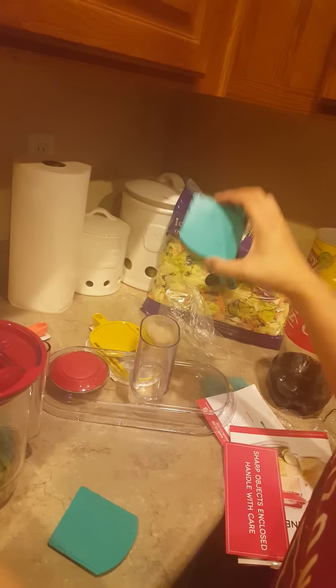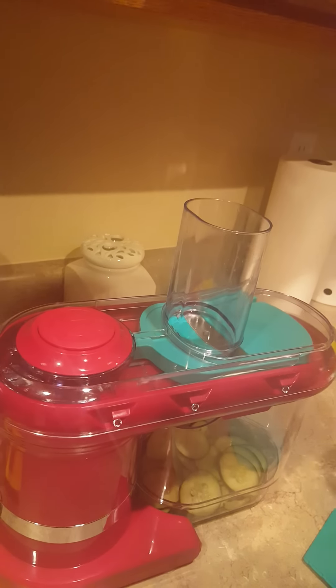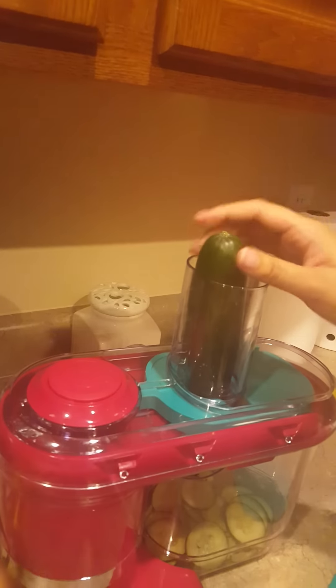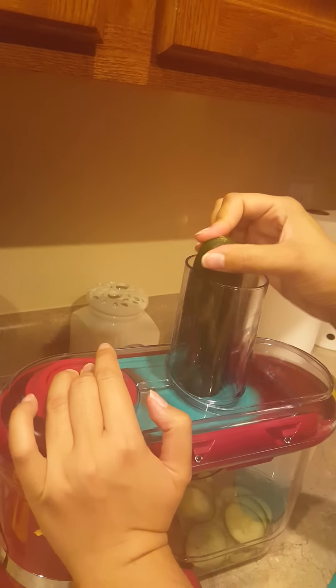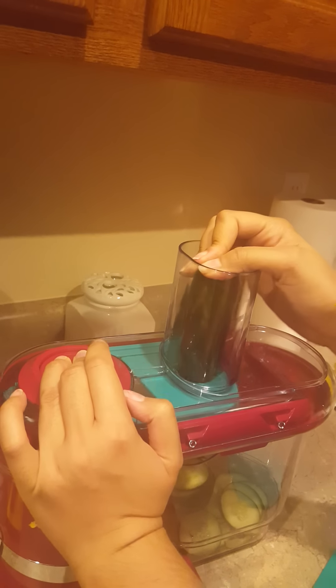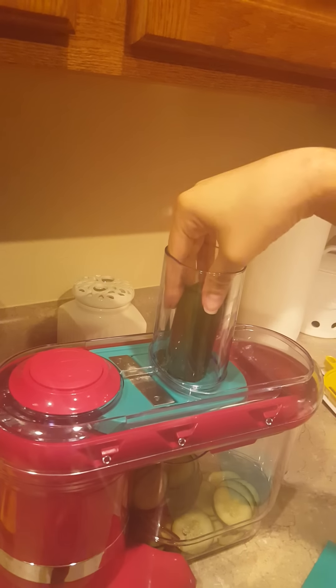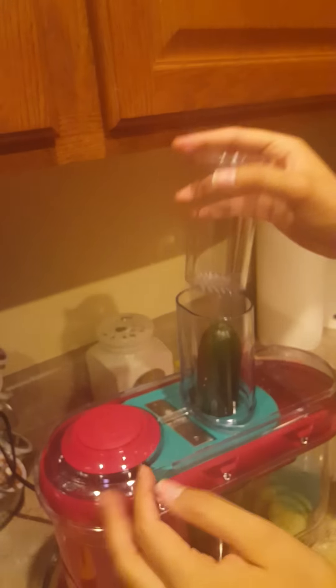I'm going to lift this up like shown earlier, pull that out, and put my thin disc back in. Make sure I lock it into the right spot, make sure my container's on right, my lid's on right — that way it starts. Let's finish this. My hand's in there pretty deep now, so that's where this comes in handy — you don't want to hurt yourself. It's got these little teeth, so make sure you push down.